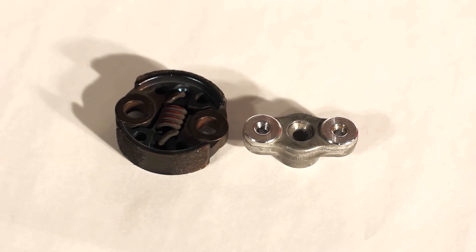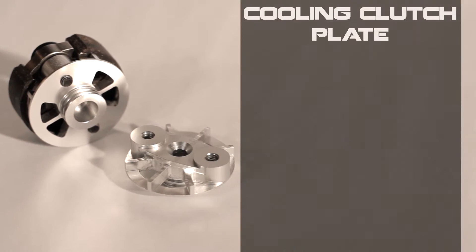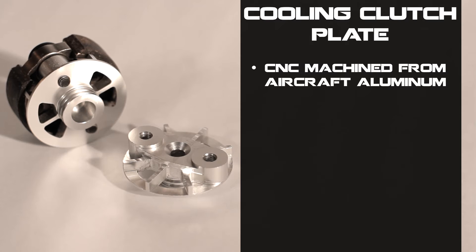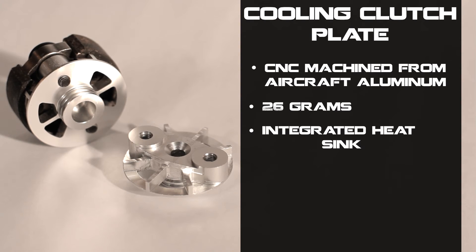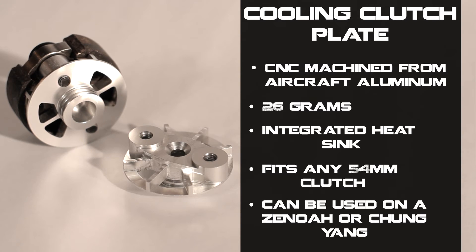This is a standard clutch plate for a 54mm clutch. As you can see from the clutch plate, there's no method of cooling or heat-sinking at all for the clutch. Our cooling clutch plate is machined from solid billet aircraft-grade aluminum. It weighs 26 grams, it's got an integrated heat sink, and it will fit any 54mm clutch. It will also be used on a Xenoa or any Chang Yang engines.